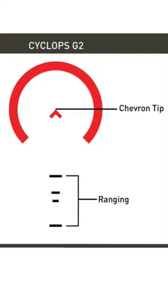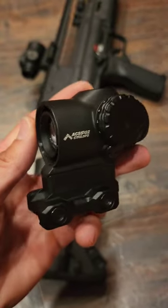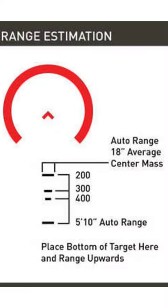This has the ACSS reticle and it is caliber specific. I have three of these: two in 45/56, and one in 9mm with the Gemini reticle. The ACSS reticle is one of my favorites due to its ranging capabilities. If you're looking for more information about how that works, check out my full review.